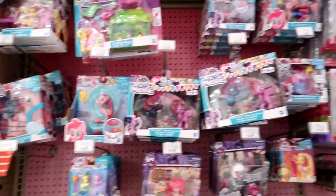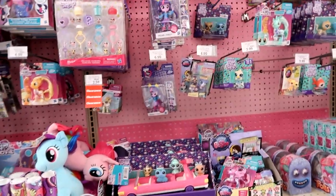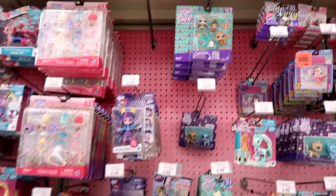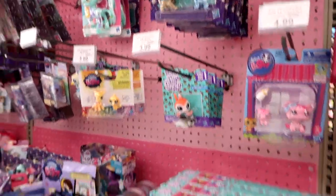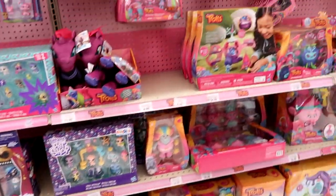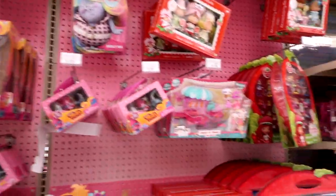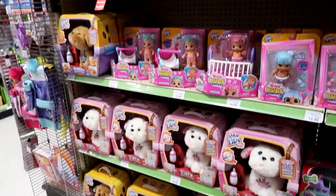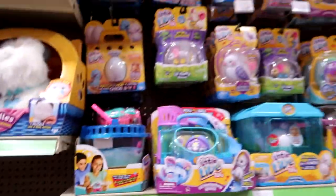Here is the My Little Pony section and the Littlest Pet Shop section, which reminds me of Walmart. I forgot to grab those little packs of Littlest Pet Shop — but that's okay, I'll get them next time. Got Series 1 and Series 2. Lots of good stuff. And then we have some Trolls, La La Loopsie, and the Little Live Pets and Busy Bubs.